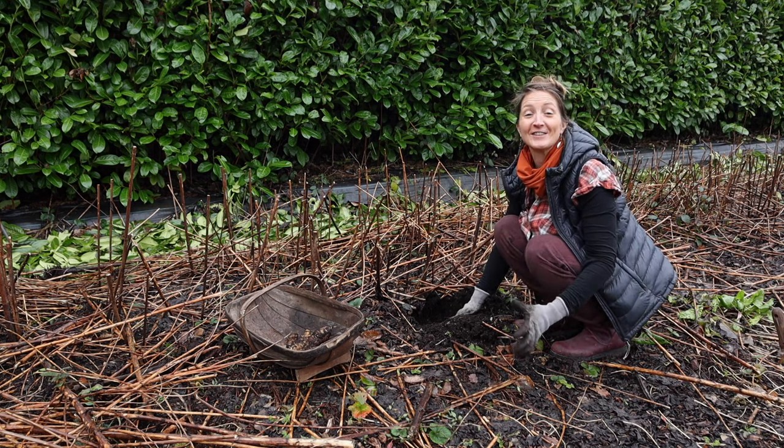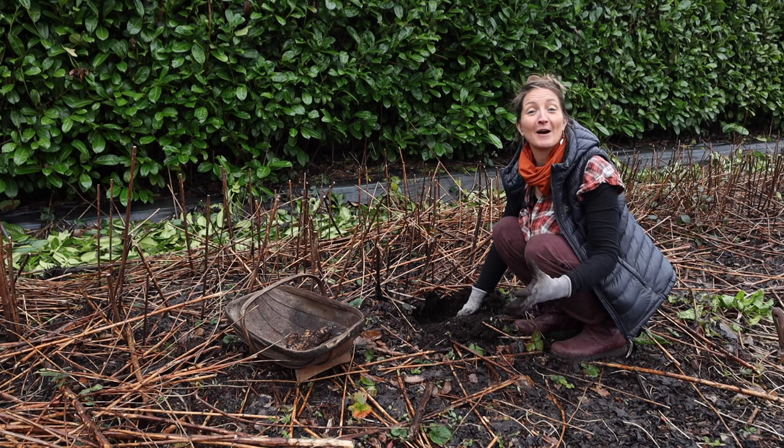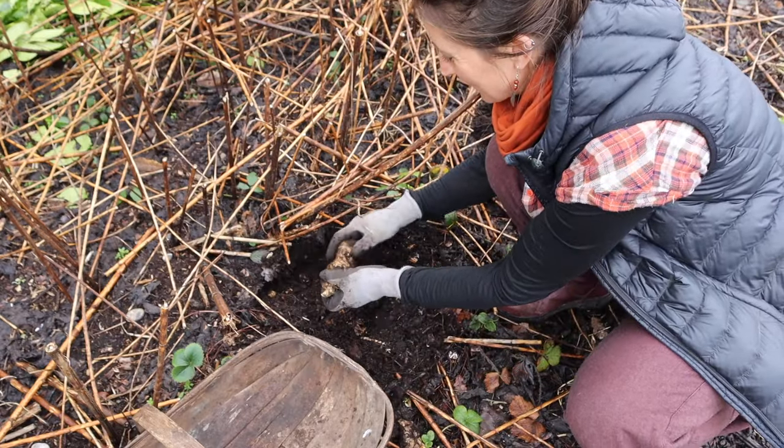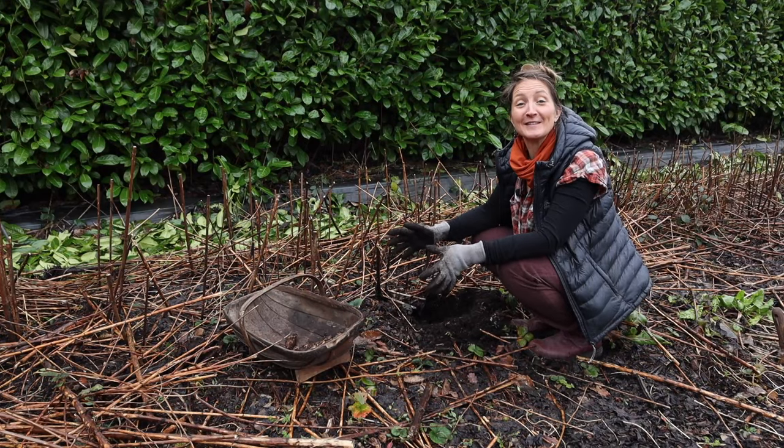I love seasonal eating. It has got to be one of my favourite things about growing our own food. And Jerusalem artichokes are one of my favourite vegetables to grow for winter abundance.